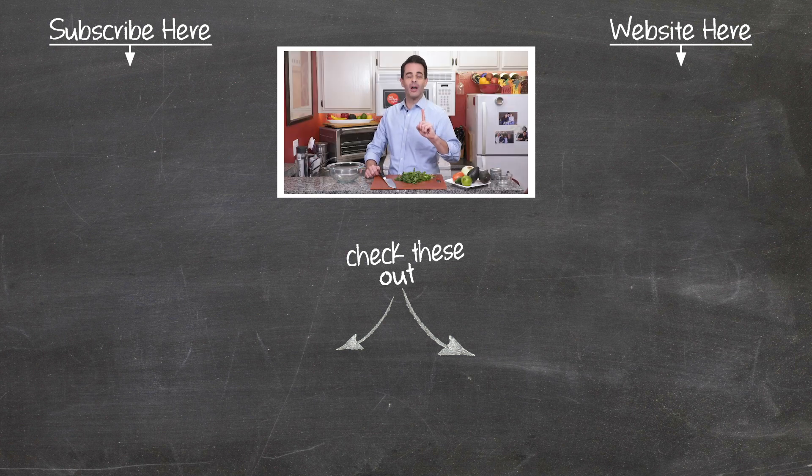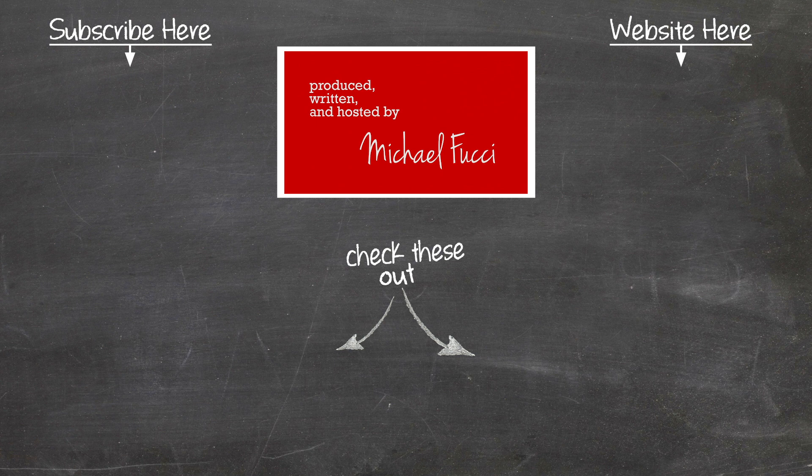Guacamole, it tastes really good. Guacamole, you wouldn't think it would. Guacamole, creamy green nectar. Guacamole, it helps me feel better.